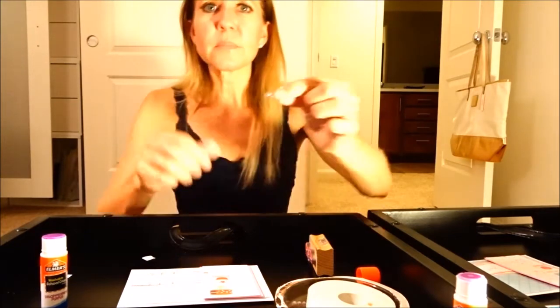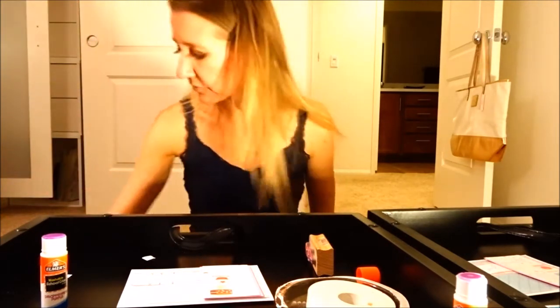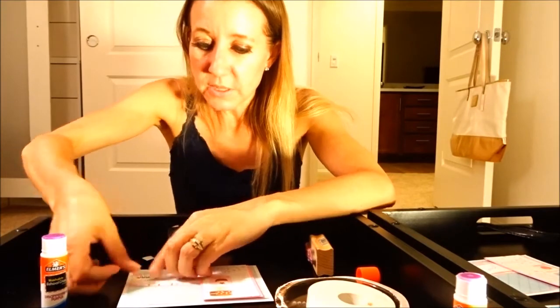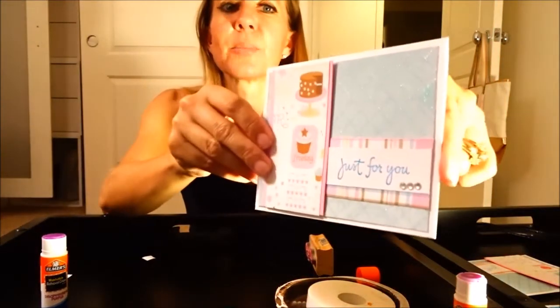The next thing I'm going to use that's really awesome are these little jewels. They usually come on a roll — these are little pearl jewels — but you can also get them in a pack. They're really fun to add dimension to your project. I'm going to go ahead and add these onto my card under the 'just for you' just to give it a little dimension and a little bling.